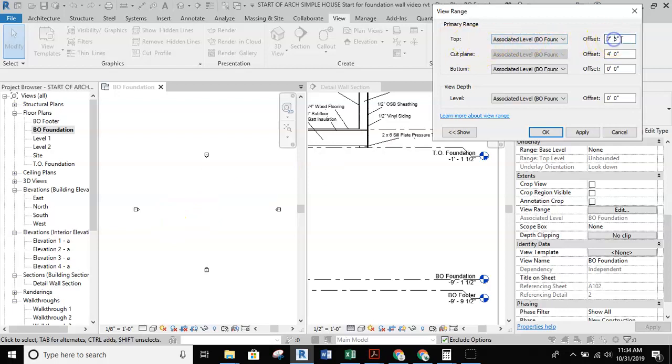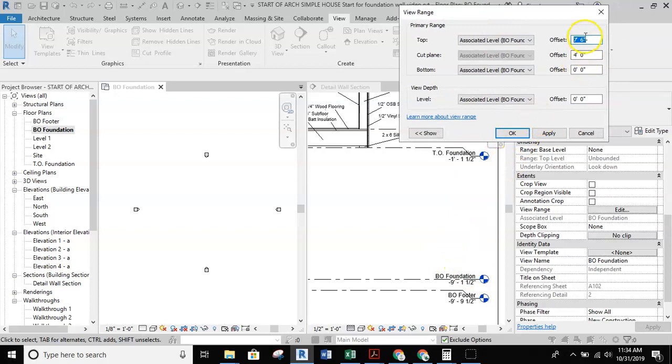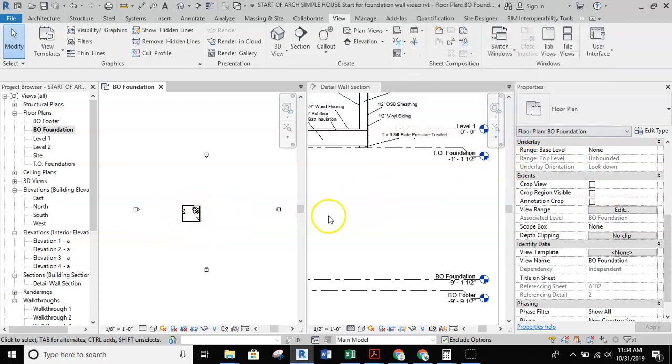We're going to take the top range and bring it up into the range of this wall. We're nine feet one and a half below my zero-zero level, so we need to come up higher than that — I'll just put in 10 feet. The cut plane is going to come up as well, so I'll put that at nine foot six inches. I like to hit apply instead of OK because that keeps the view range dialog open so I can check what's happening, then hit OK and zoom in.